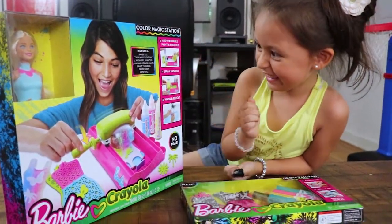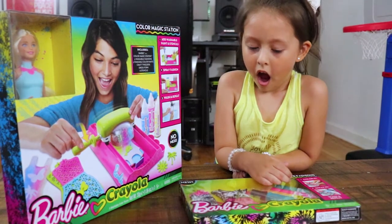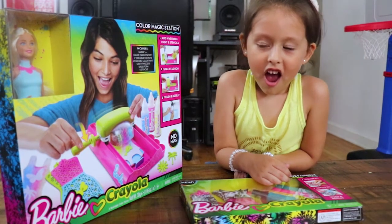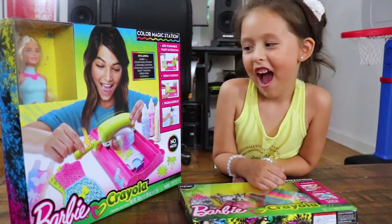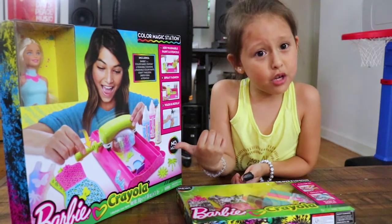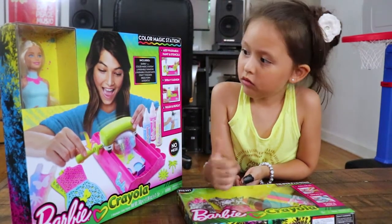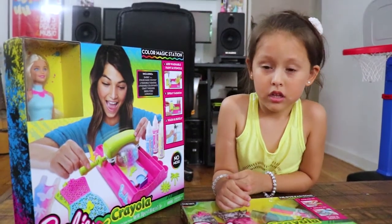You like? You're excited. Barbie and Crayola — it's a color for clothes. Are you serious? I'm as serious as serious can get. But is this with slime or Play-Doh? It's nothing, it's like magic markers. Three washable color pinks.